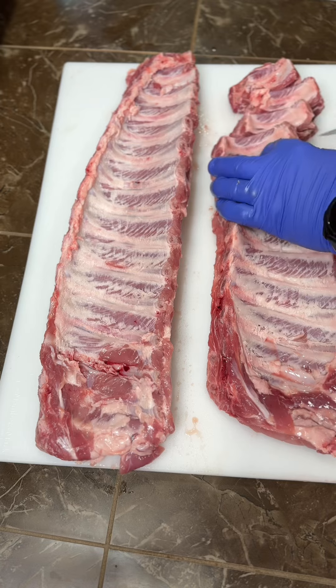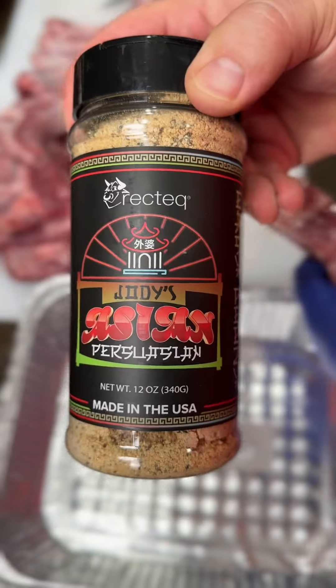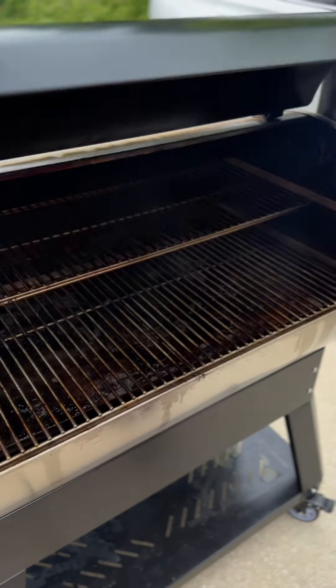First, you've got to remove the membrane from the backs of your ribs. Then I like to cut them into individual portions. Since these are going to be teriyaki, I'm using an Asian inspired rub — Jody's Asian Persuasion from Rectec. If you can't find that, you can just use some plain OSPG.